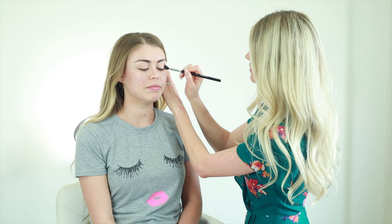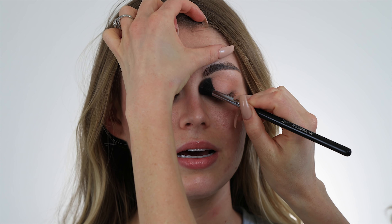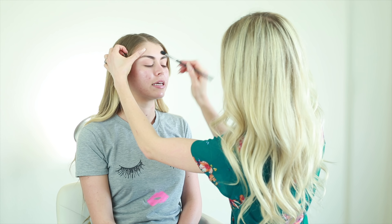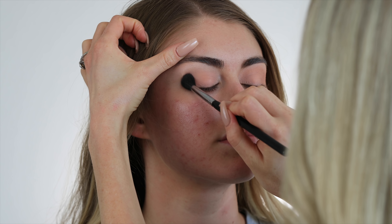Next I'm going in with the medium matte peach and a very large fluffy blending brush. I'm gently swirling this over the outer half of her lid and up through her crease. Because these colors are so soft, I'm not going to use any dark shadows today, so I'm taking this up pretty high, leaving a little bit of that lighter white peach color on her brow peeking through.